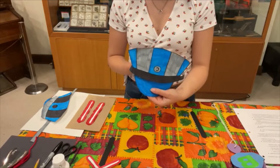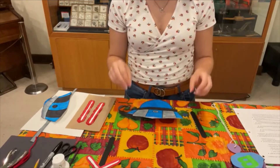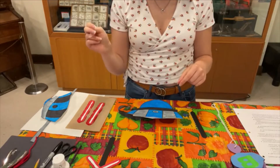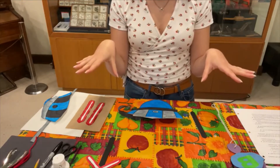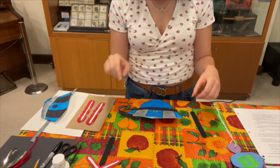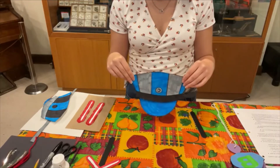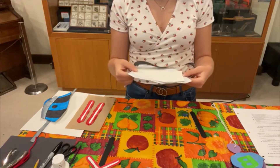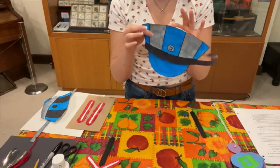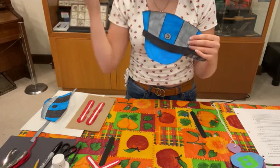Here we have what the conductor's hat will look like. We have a template for this craft on our website. If you go to the 'At Home' tab, click on that, there will be a drop-down menu that says 'Craft With Us.' Click on that and there's a button on the page that says 'Railway Week Day 2 Template.' It'll open up and you can quickly print it off. If you have cardstock, I would suggest printing it on cardstock so it's a bit more secure.